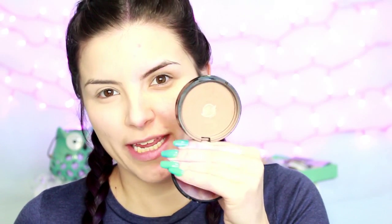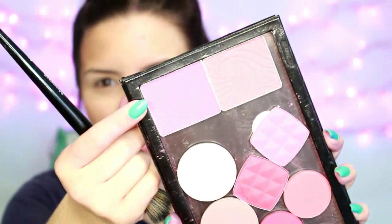For bronzer, I'm using the NYX Matte Bronzer in the shade Medium. For blush, I'm going to be using an elf blush — I don't know the name of it, it's not on the back — but it is just a matte pinky mauve blush. And I'm just going to go over that with a powder brush and kind of lighten it up a bit.